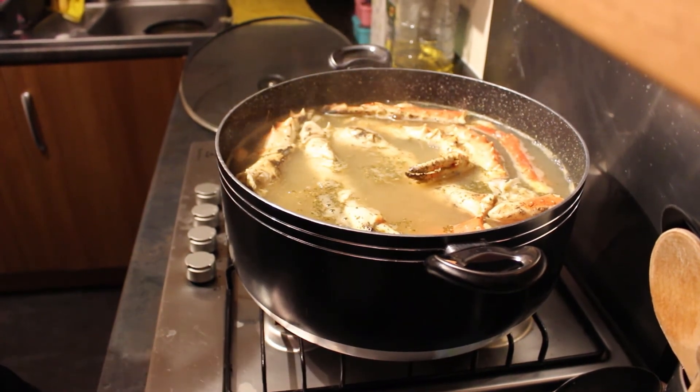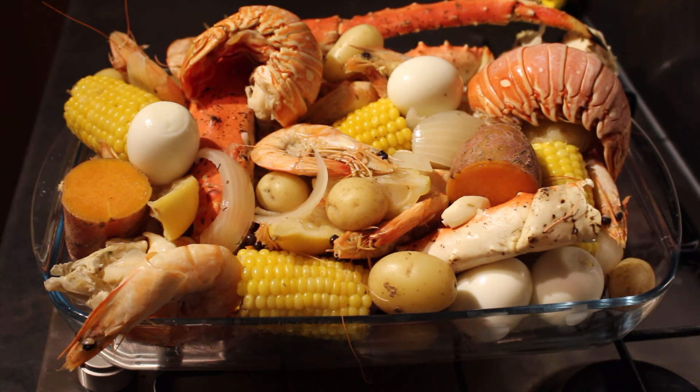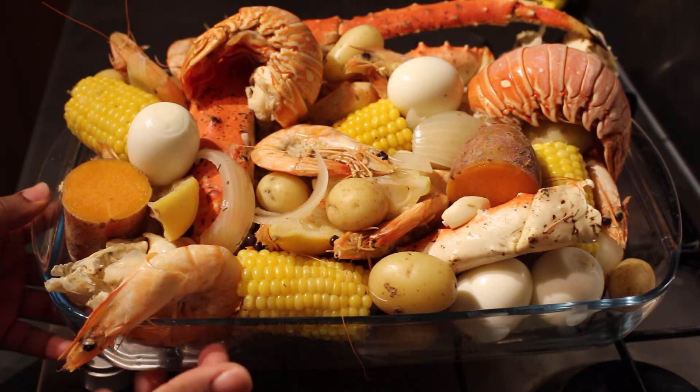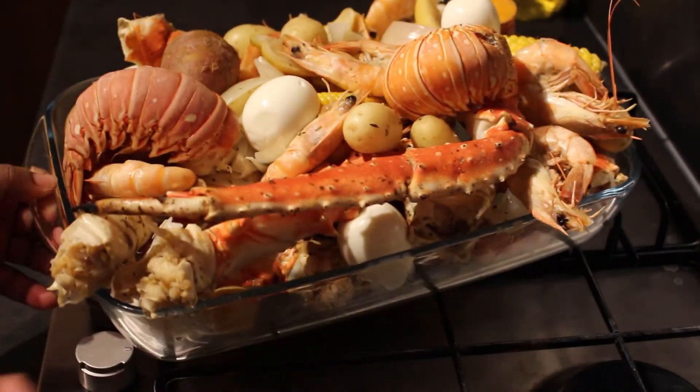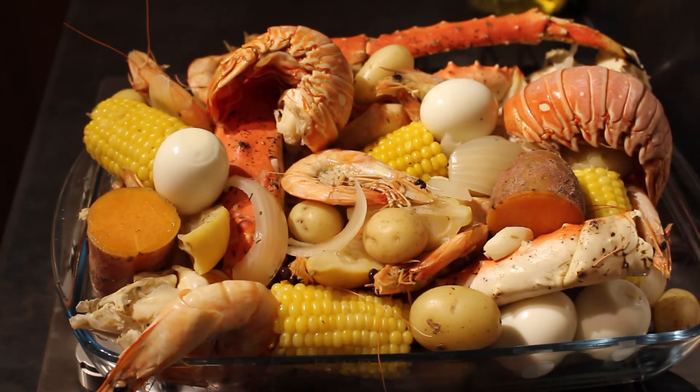Remember to put your lobster tails to cool off in a cold bath — just a bowl with ice and water. So this is the end result once everything has been drained off and put in a tray — a pyrex dish and baking tray. All the eggs, everything layered in. That's how I do my seafood boil! Obviously if you want to substitute something that's fine, and all I can say is enjoy it because I definitely will.